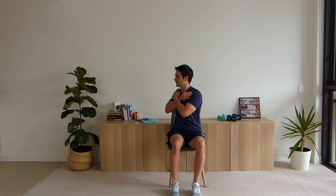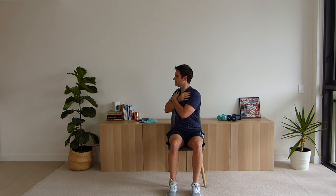Now what we're going to do is place our hands across our chest and just look over to the right, and now over to the left. We're going to come back to the start position, go again to the right, rotating round, and again to the left.